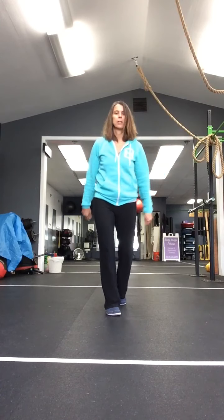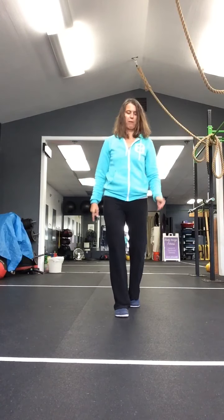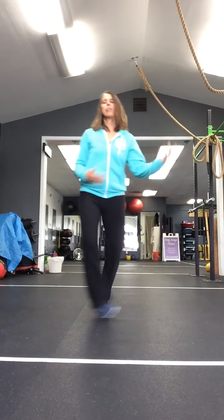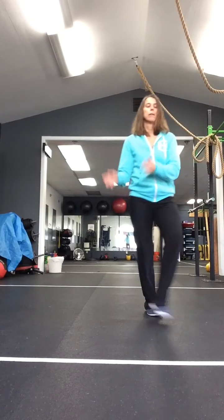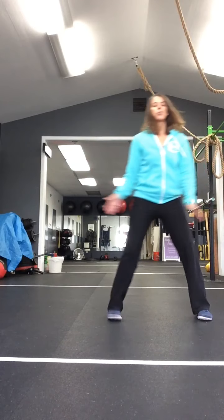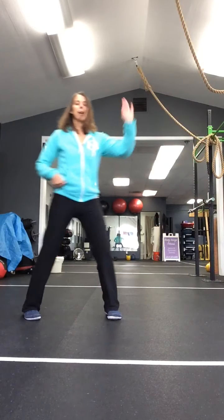Now mambo this side, up and back. Good. So this foot's moving forward and back, this foot's staying right there in place and just tapping. And up, and back, and up. Get ready to switch sides. We're going to do our grapevine going this way, up to tempo. Good. You can do a little clap at the end there if you'd like. Four more. Three, two.